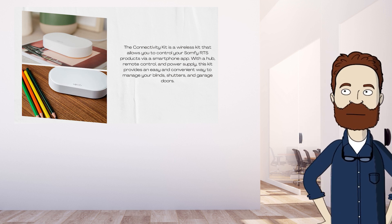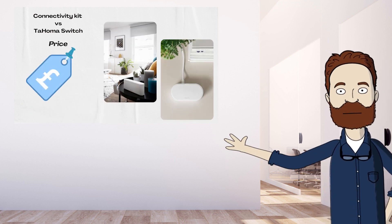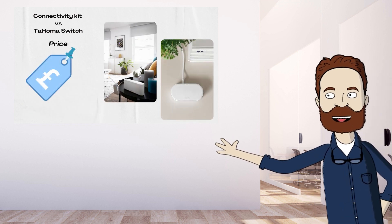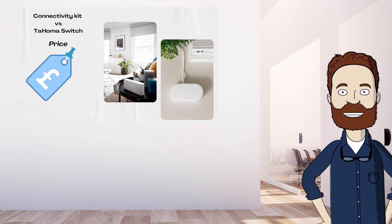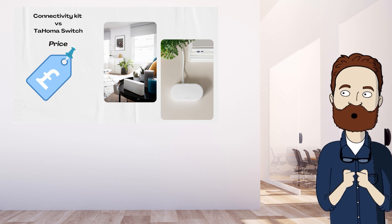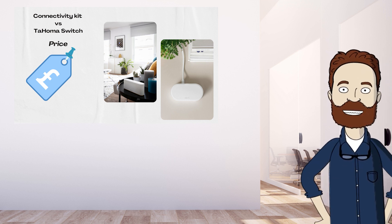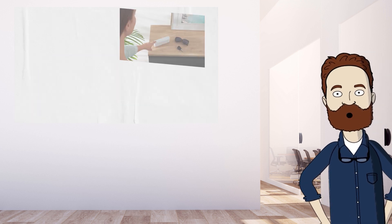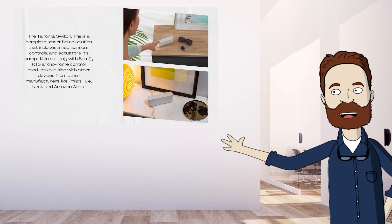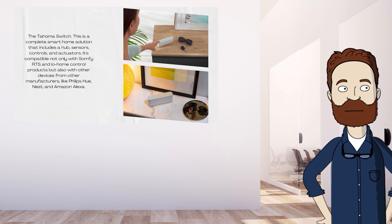So what are the differences? Firstly, the price: the Connectivity Kit is the more affordable option. The price difference often indicates that there will be some differences in what you're able to do with the products. Both products use the Tahoma app, but you can think of the Connectivity Kit as transforming your phone into a remote, while the Tahoma Switch creates a full smart home.